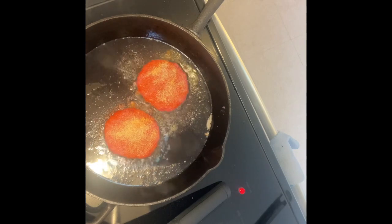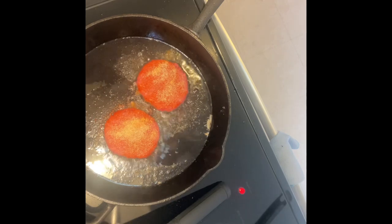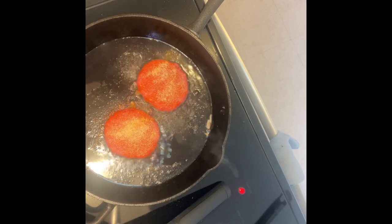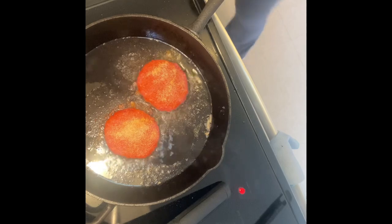I cook my burgers well done just because it's ground beef and you don't know what part of the cow it came from — it could be a mixture — so I always cook my burgers well done. But for any other cut of beef, medium is my preferred choice.